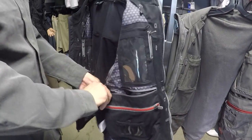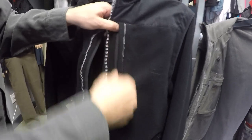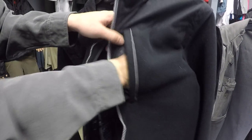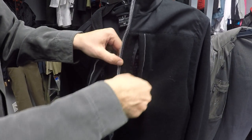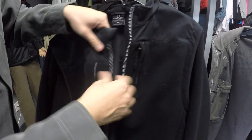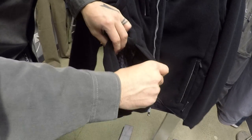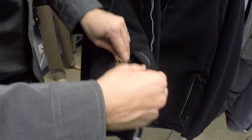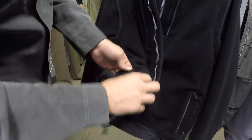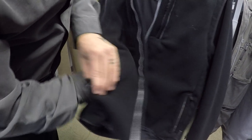So that covers the pockets on the inside. On the outside we also have two chest pockets - these open up to be pretty large. You can use these for whatever you'd like: quick access to a phone or anything else you may need. There's one on each side. We also have two hand warmer pockets down below. One has a keychain so you can hold your keys, and it also has a water bottle holder so you can hold a full-size water bottle in there. You can see that this pocket is quite deep.